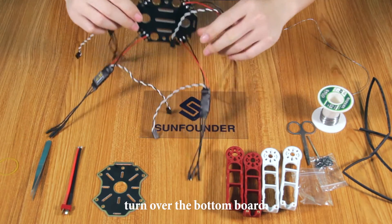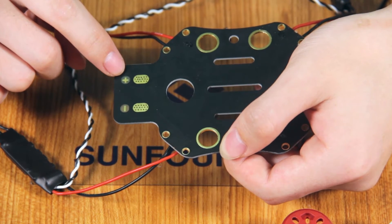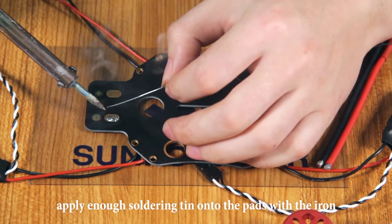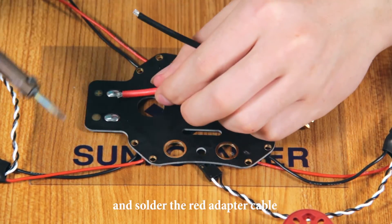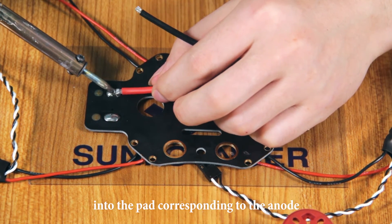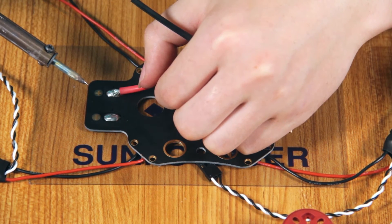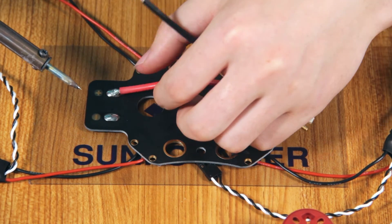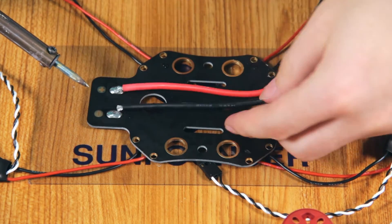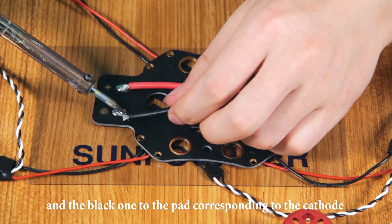Turn over the bottom board. Pay attention to the anode and the cathode. Apply enough soldering tin onto the path with the iron. Then sew the red adapter cable into the path corresponding to the anode. Add the black one to the path corresponding to the cathode.